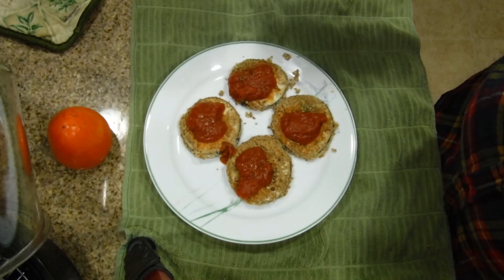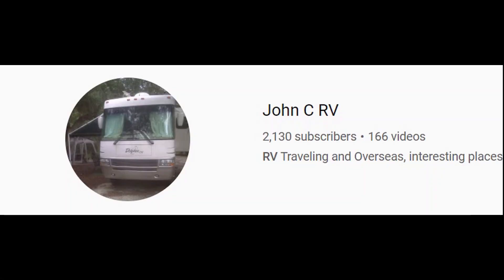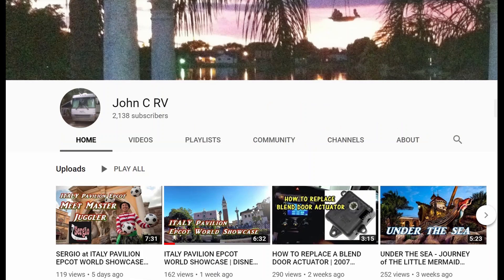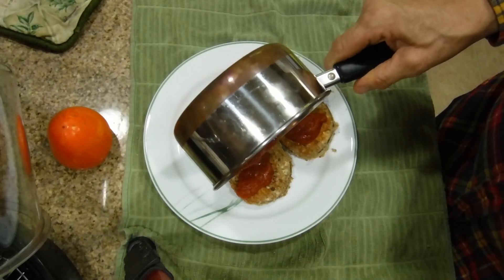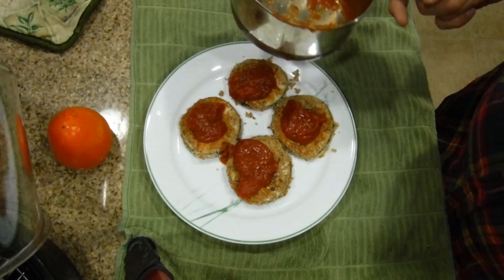By the way, this is for JohnJohn CRV — check out JohnJohn CRV, it's an incredible channel where he talks about all different places and shows you many ways to repair your cars, automobiles, and RVs. Thanks JohnJohn! He's Italian and I thought I'd show him a vegan approach.